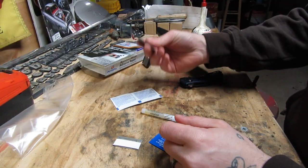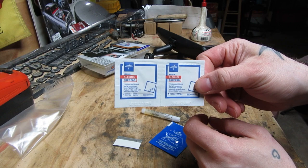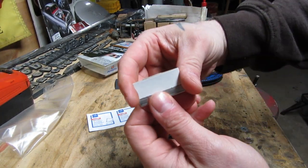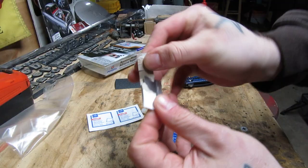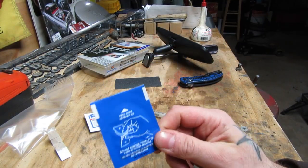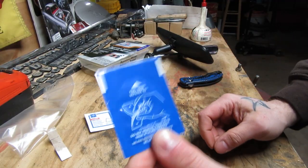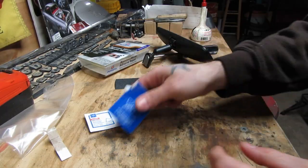It comes with some alcohol prep pads and a razor blade to scrape off the old glue material. It also comes with what I understand is both a prep pad and one side of the epoxy. You know how epoxy works — there's two parts to it. This is one side and then this is the other side.